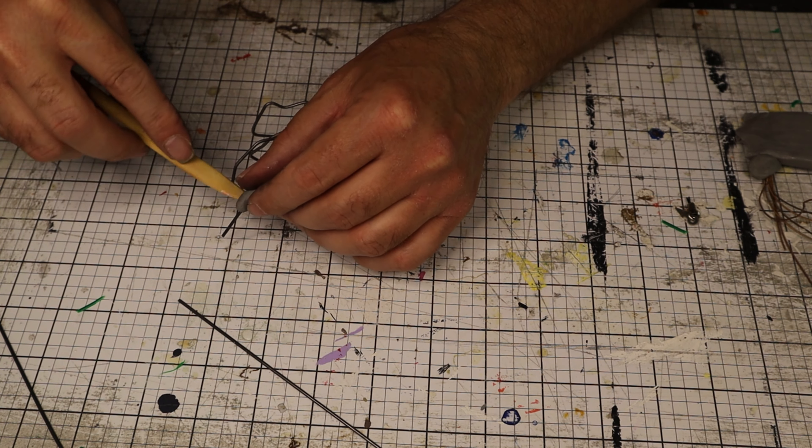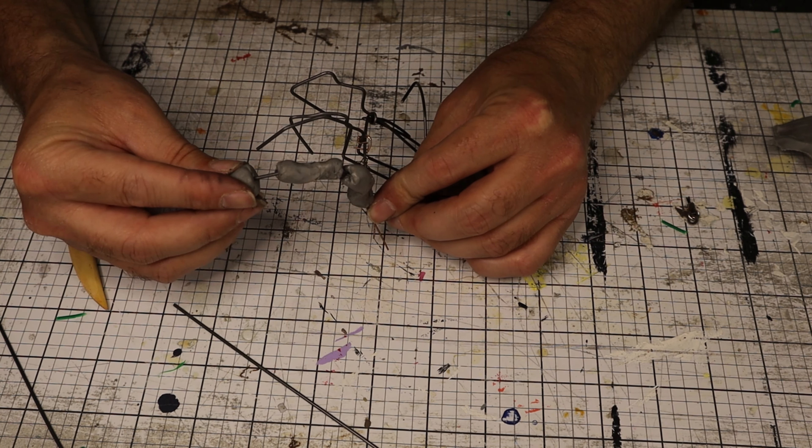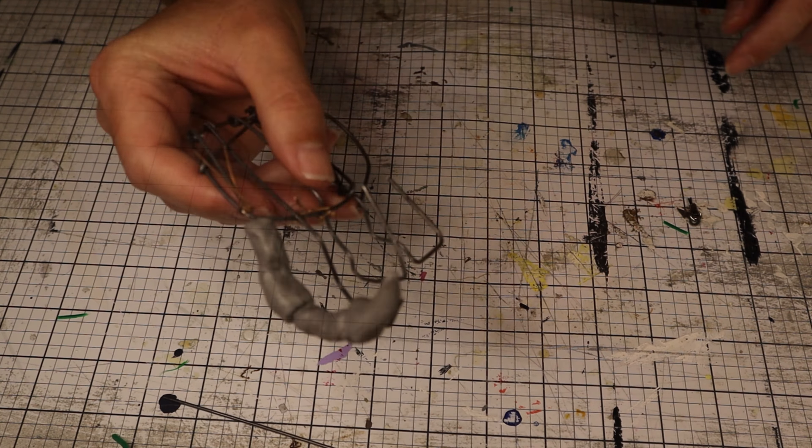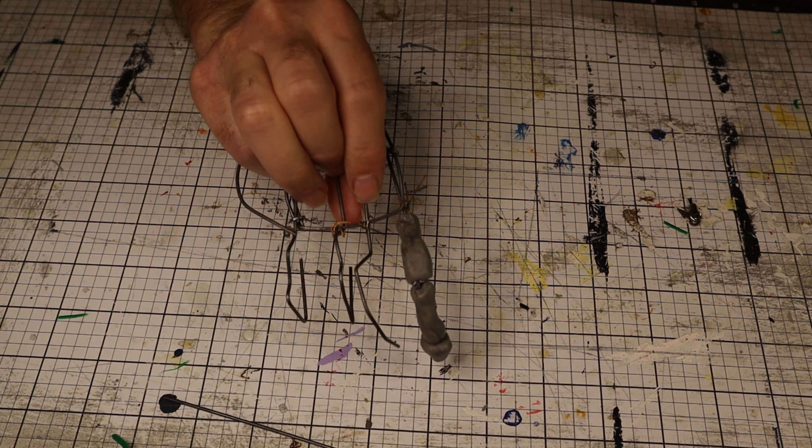And then I can finally attach another claw to that. Once I get it baked as a test bake, I can see that it does work and this will stay together. Wrap it all in tin foil and do a lot of boring covering with clay. This is the little pad that all cats have on the bottom of their feet, and I probably did this wrong, but get that shaped in and blend it.